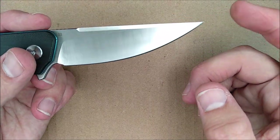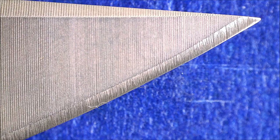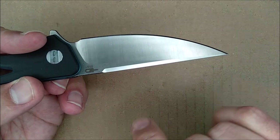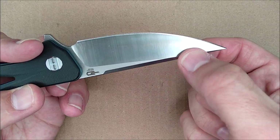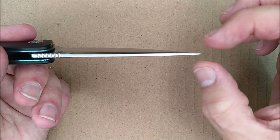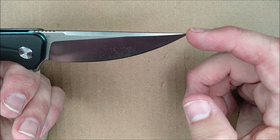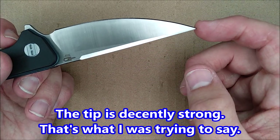The tip is very good for precise work or for piercing work. The blade stays full thickness right up to a point, and then it slowly starts tapering, and then the last little bit is a quicker taper. It's not a super weak tip, although it looks like it might be — but it's not a super robust tip either.